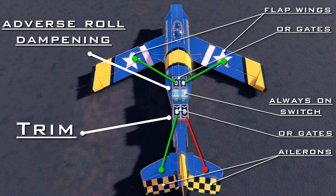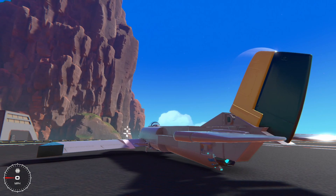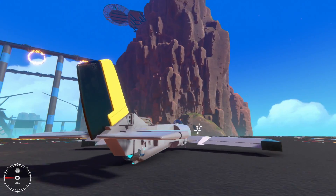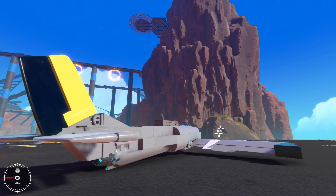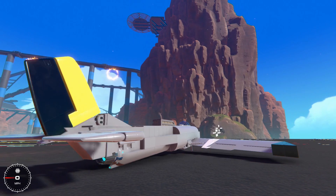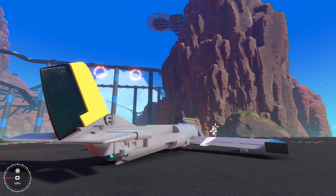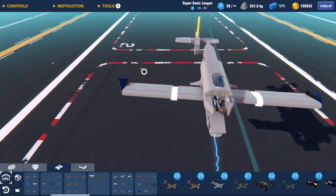Here's all the flight control logic I use in this plane. The green is for positive signals, the red is for negative. The first system dampens adverse roll caused by yaw by using the flap wings to adjust lift on either side of the plane when the rudder is activated. The second is a setup to activate the elevators at 60% to trim out the aggressive climb caused by the low center of thrust. Toggle it on for cruising and off for better turning.